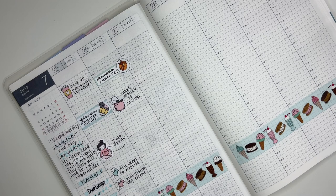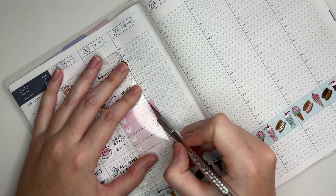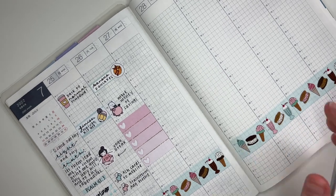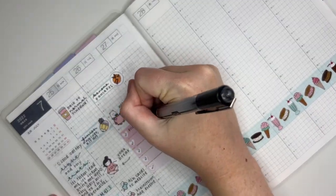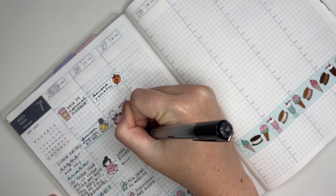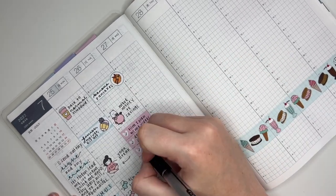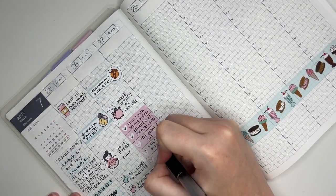Next I'm going to take a full box checklist — it's actually from Whimsical Plans — and trim it down to fit my planner. I really like how this looked; I very rarely use this type of checklist in this planner, but I really liked it. I put that down and then marked filming a couple of videos, designing some journaling cards, test printing and cutting a few things, and voiceover, editing, and uploading a video. Lots to do on this day.